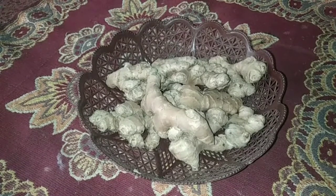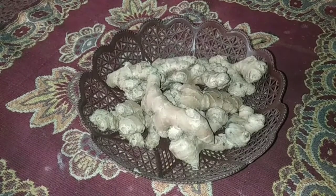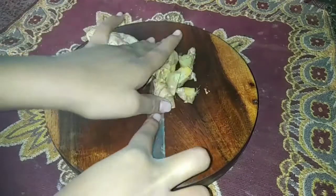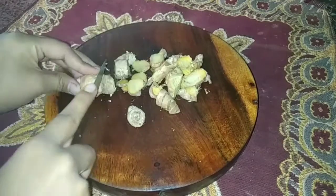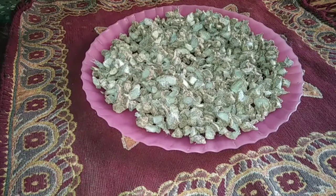First of all, we have to clean it with a knife. You can clean it with a knife, cut it to size, and clean it thoroughly. We have cut it and cleaned it, and after cleaning, it is ready.